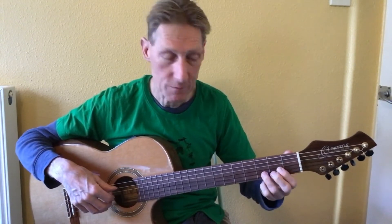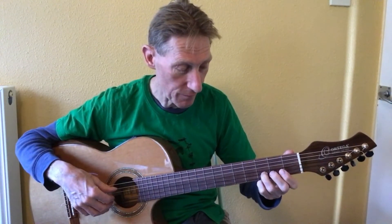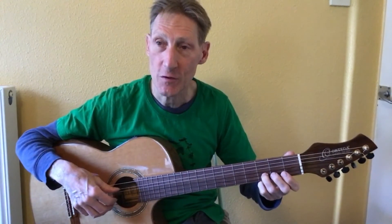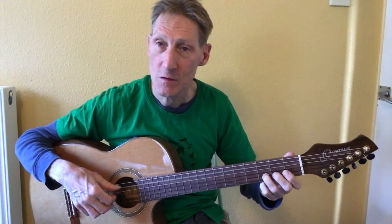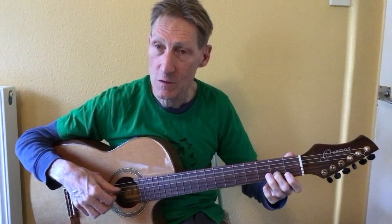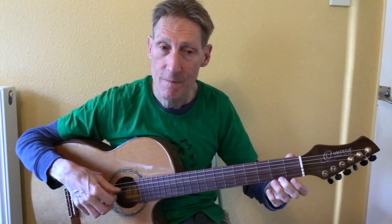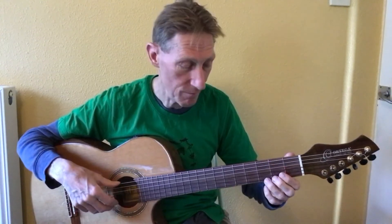We'll do the same pattern on strings five, three, and two. Third finger on the third fret string two, second finger second fret string two, then open B. We'll put that together and it'll sound like this.